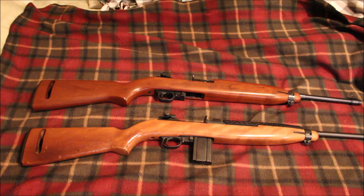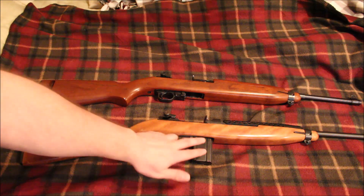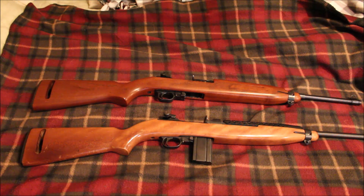Is the Ivor Johnson more reliable? I don't know because I haven't shot it yet. M1 carbines are not the most reliable gun out there because some magazines are good and some are bad — it's just the way it is. Anyway, that is the Universal M1 carbine versus the Ivor Johnson M1 carbine. Subscribe to my channel, like me on Facebook — I'm Redneck Mini14, and until next time, be safe.